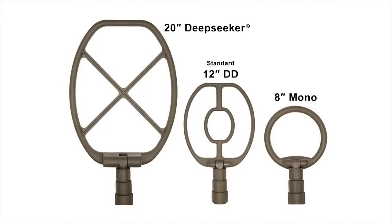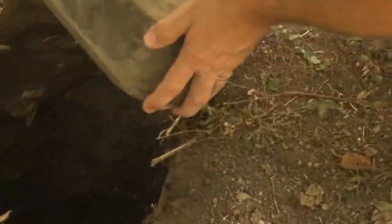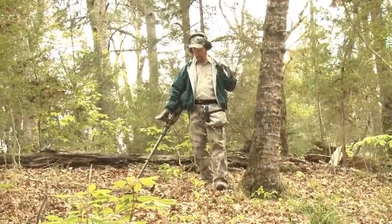Expand your search options with one of the ATX's optional search coils, such as the 20-inch monocoil, which is ideal for hunting caches and other deep targets.